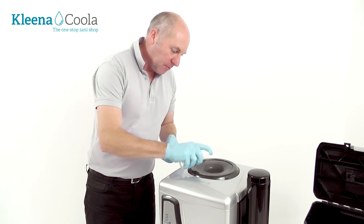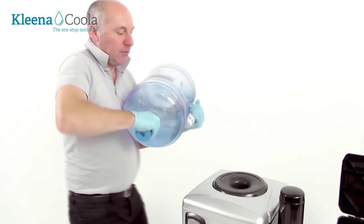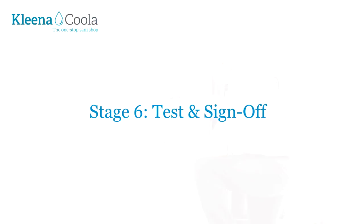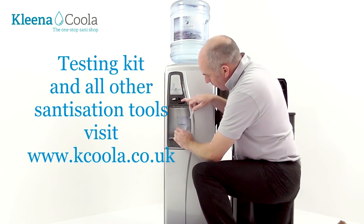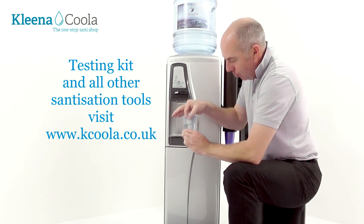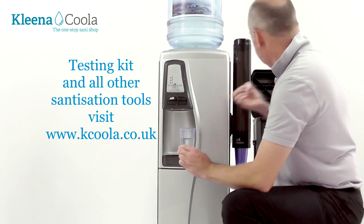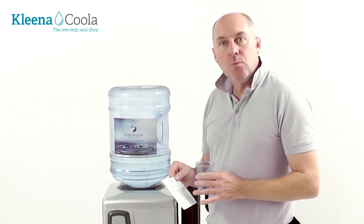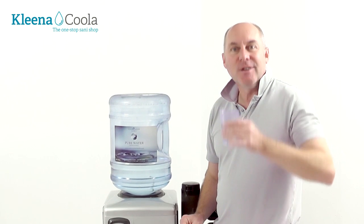And finally, just before we finish off, give the spike a last spray of 3% peroxide. Pop your bottle back on. Just to finish off, we're going to make sure there's no peroxide solution left in the water — there we go, perfect, it hasn't changed colour. We're just about done now. Don't forget to get your paperwork signed. Clean up, take your mat away.